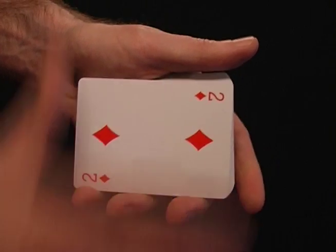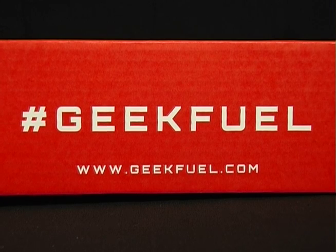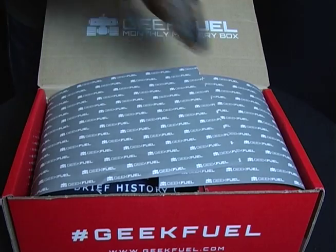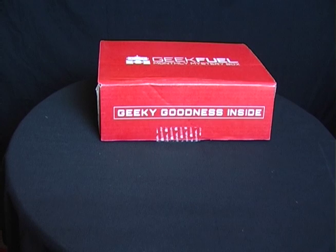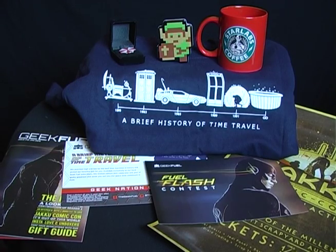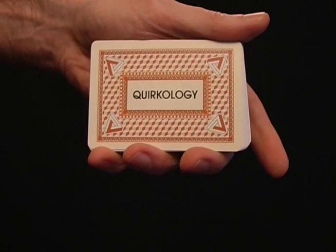To get your own deck of limited edition Quirkology playing cards, visit our friends at GeekFuel and select any subscription plan. GeekFuel is a monthly subscription service that delivers boxes of geeky toys, t-shirts and collectibles right to your door. Each box includes an exclusive t-shirt, downloadable games and at least $50 in value every month. Check out the link below this video or visit geekfuel.com/Quirkology. And remember, your subscription comes with a special deck of Quirkology playing cards.